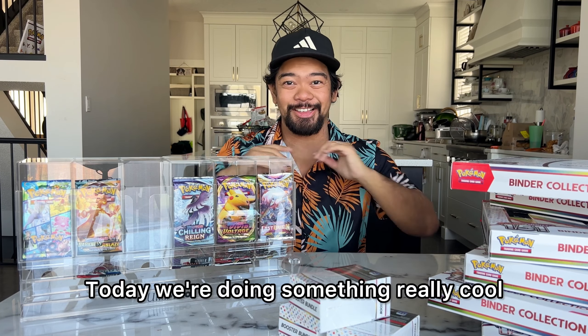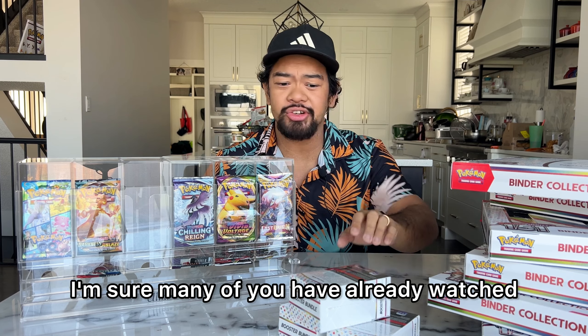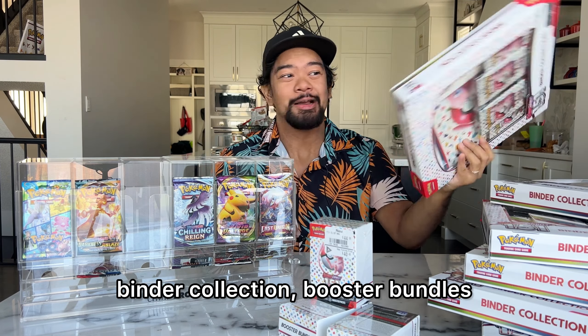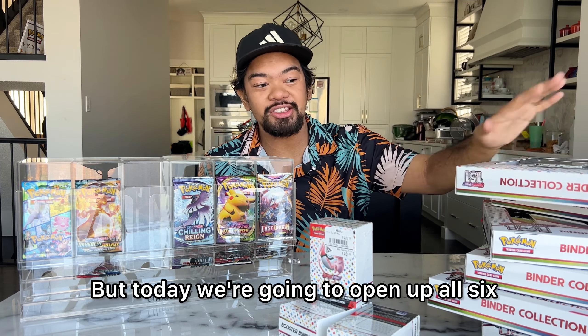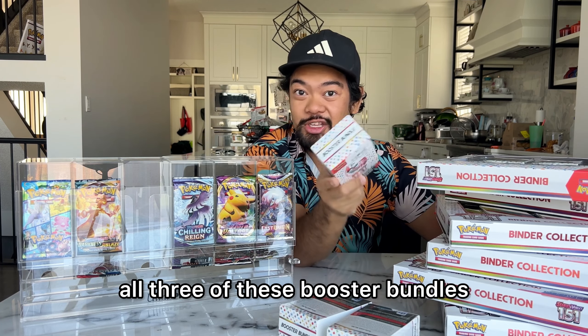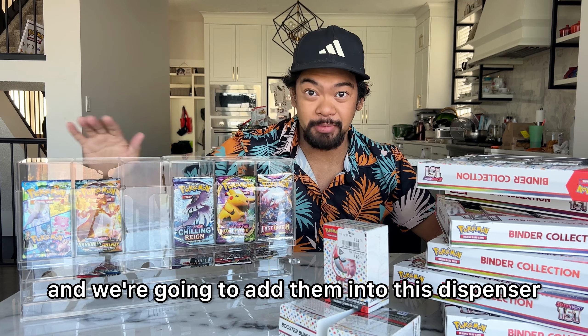Welcome to CyforceX. Today we're doing something really cool. I'm sure many of you have already watched unboxing videos of the new 151 Binder collection, booster bundles, all that kind of stuff. Today we're going to open up all six of these Binder collection boxes, all three of these booster bundles, and we're going to add them into this dispenser.